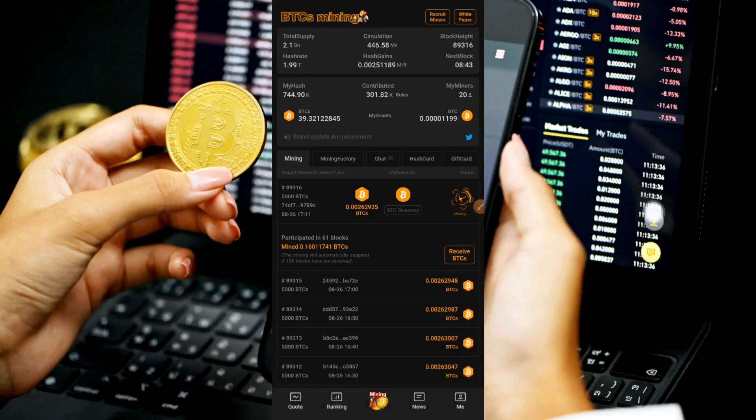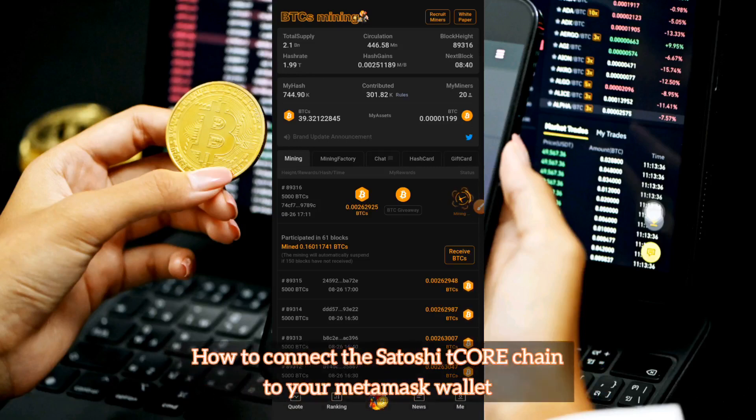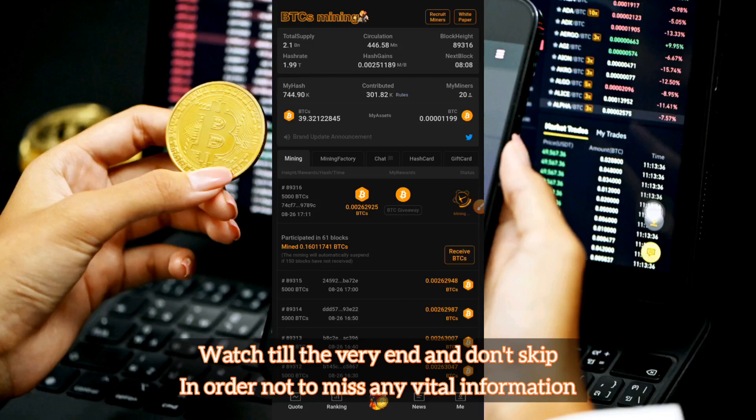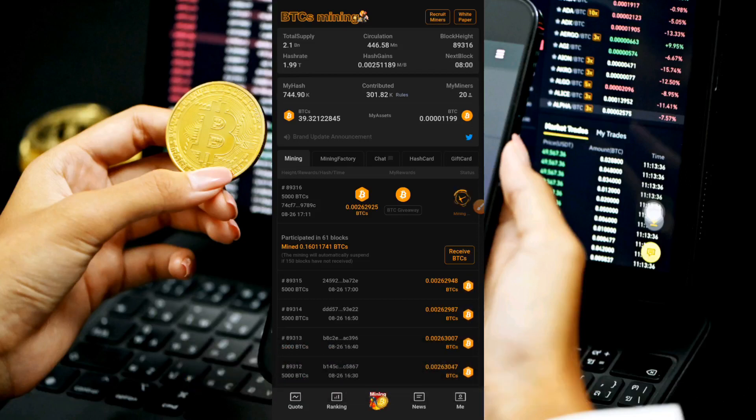In today's video I'm going to teach you how to bind or connect your Satoshi chain — which is the tCORE chain, the recent chain that was just created — to your MetaMask wallet. Pay close attention and don't skip any part of this video because I'm going to teach you step by step what you need to know. I'll be leaving helpful links in the description and sharing updates right here.